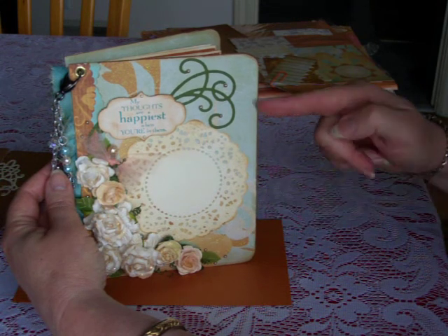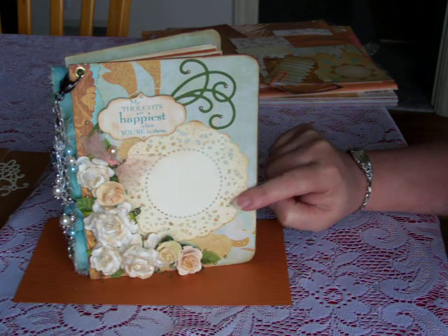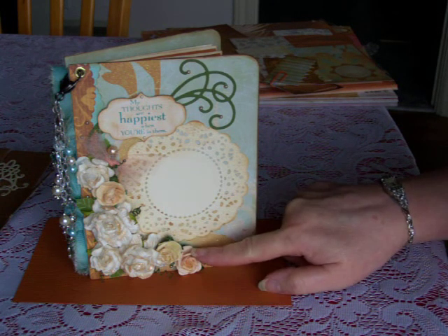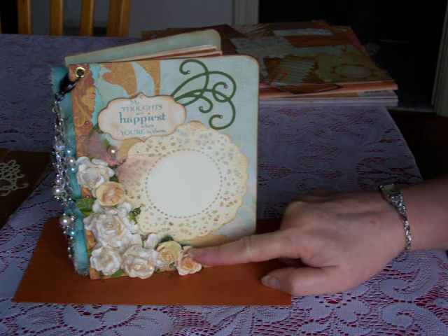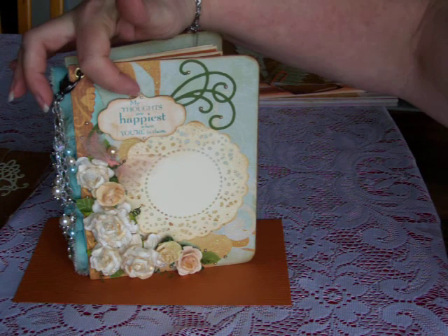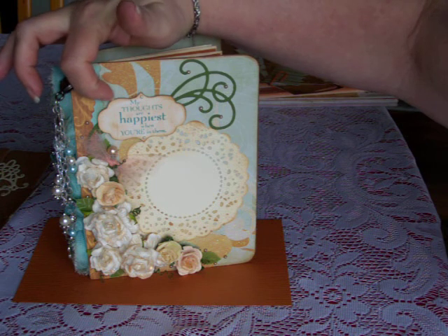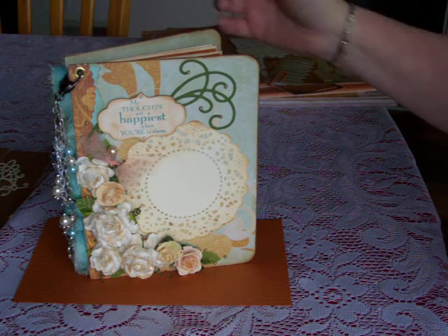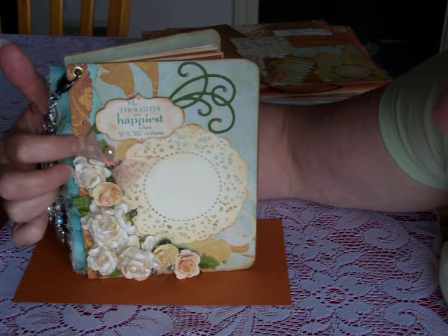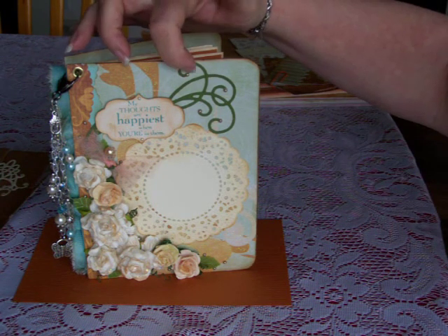On the front, I used this background from the stack. This is a die cut doily from Cherry Lynn. Most all of these roses are from Wild Orchid Crafts out of England. This is a tag that I stamped with 'My thoughts are happiest when you're in them.' This was a Mover and Shaper die from Tim Holtz, and at the last minute I added this little hat pin with a tiny bit of shimmery gauze.